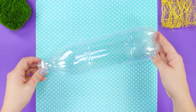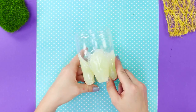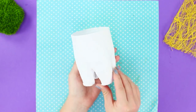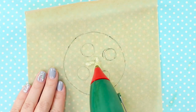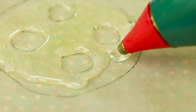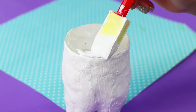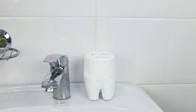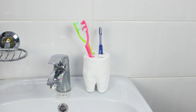For this life hack, you need a plastic bottle. Cut the bottom off, place a piece of parchment under it, and draw teeth with hot glue. Cover the craft with white paint, making several layers so that there are no gaps left. Draw a pattern of a huge button with four holes and repeat the drawing with a hot glue gun. Fasten your button to the bottle and paint it white. Put the decorative tooth on the sink and insert toothbrushes into the holes. A thematic stand for toothbrushes is ready to be used.